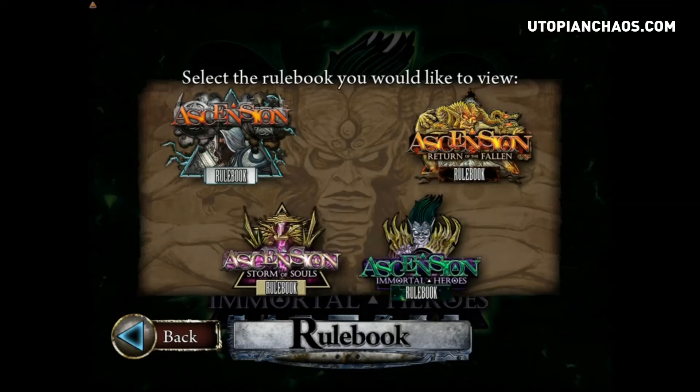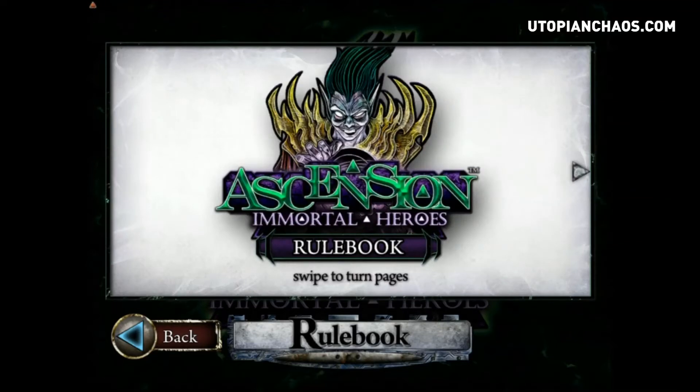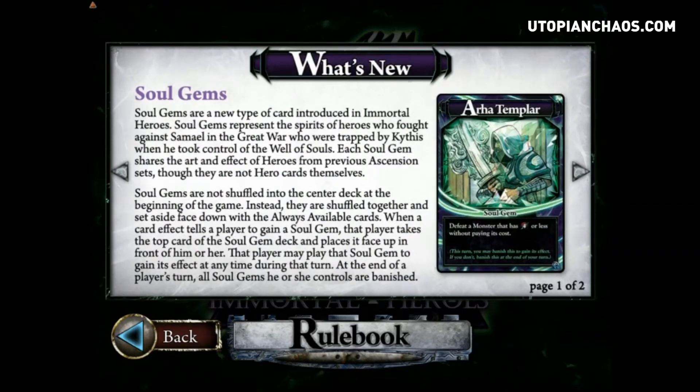We'll take a look at the Immortal Heroes rule book so you can get familiar with some of the newer mechanics. First and foremost, we have Soul Gems. Soul Gems are a brand new mechanic introduced in Immortal Heroes. From an art standpoint, they represent the spirits of the heroes who fought against Simail and were trapped by Kythus when he took control of the Well of Souls. These soul gems are a completely separate deck, and whenever a card effect tells you to gain a soul gem, you draw one and place it face up in front of you.